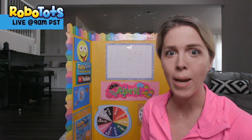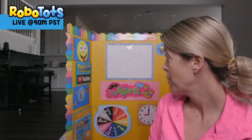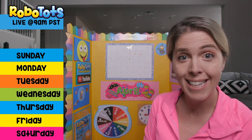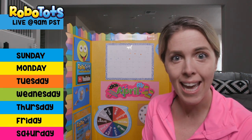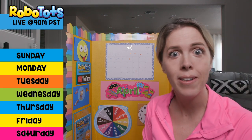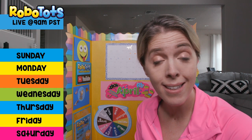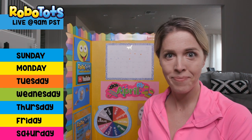Nice job, way to go with that butterfly move. Now it's time to check out the morning board. Here we have the days of the week: Sunday, Monday, Tuesday, Wednesday, Thursday, Friday, Saturday. Today is Thursday, April 9th. How's the weather where you are? Is it sunny or cloudy here? It's cloudy today.